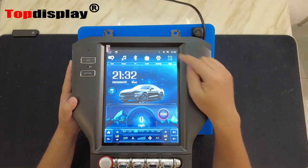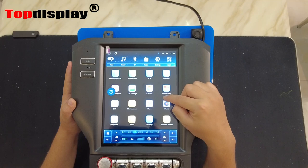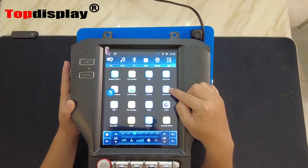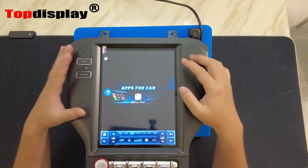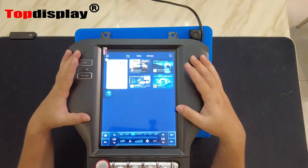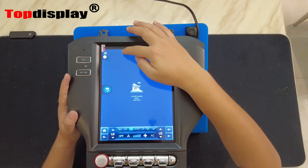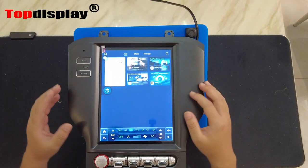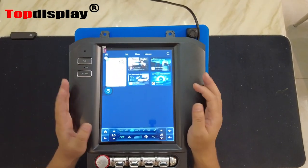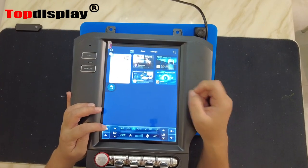Besides that, in the apps there is an application called TLink, which is like a Google Play app store. Inside it we have already selected some applications designed specifically for this screen that you can download. It has Netflix, YouTube, Twitter, and Facebook.